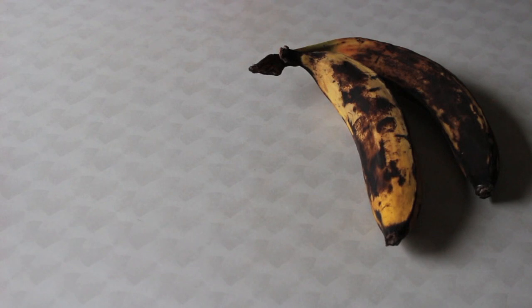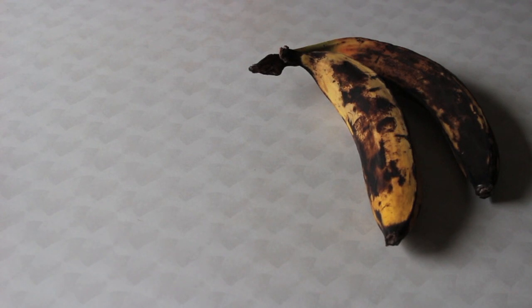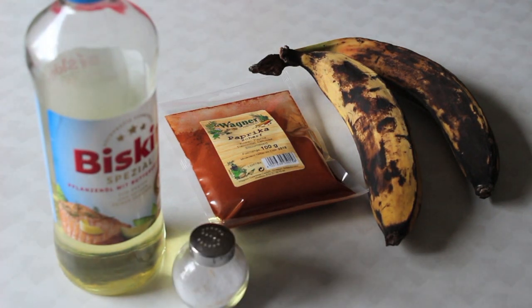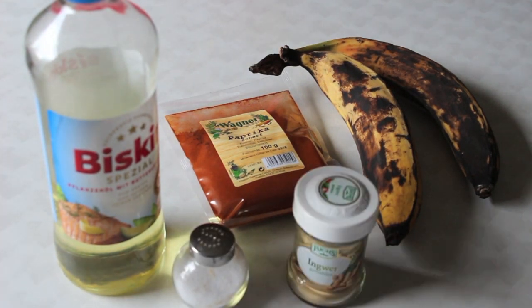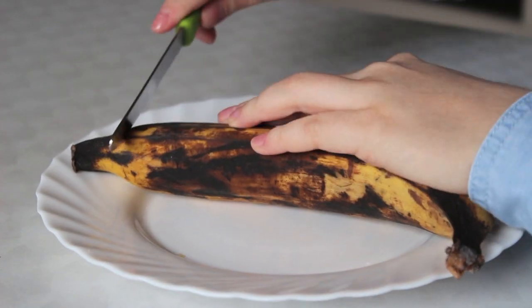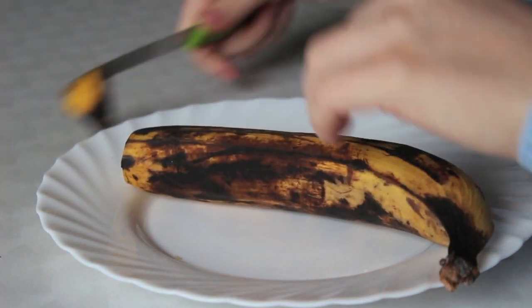Here's what you will need: obviously plantain — ripe or medium ripe, however you want it — some oil, some pepper powder (I prefer the spicy one), some salt, and ginger powder. And that's it. Here you have your beautiful plantain and first of all you cut off the edges like so.